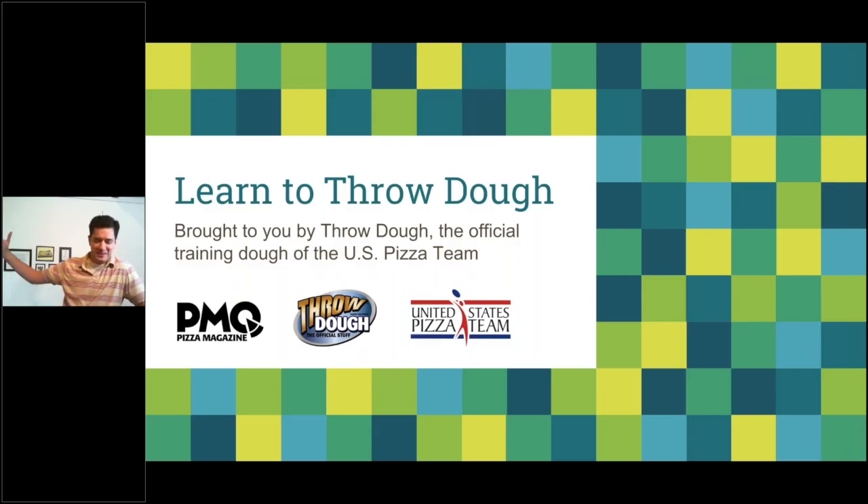Hello and welcome to the Throw Dough webinar, brought to you by Throw Dough — the official training dough of the US Pizza Team — and PMQ Pizza Magazine, the business magazine for the pizza industry. In this webinar we've got an hour and we're going to work a whole bunch in. Sarah Beth is alongside and will get to your questions as fast as humanly possible.